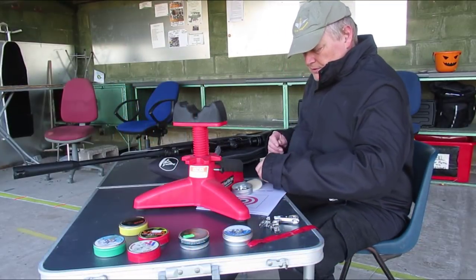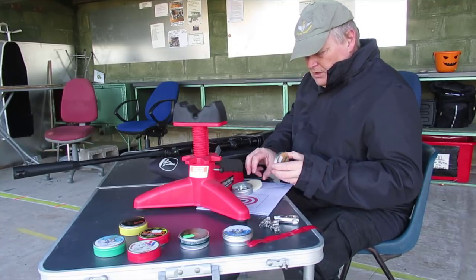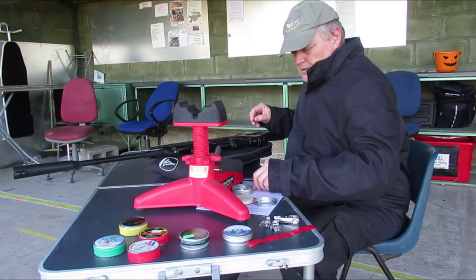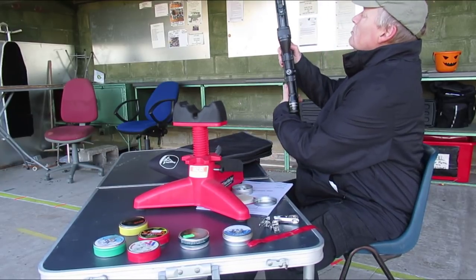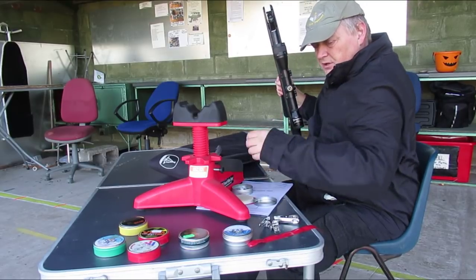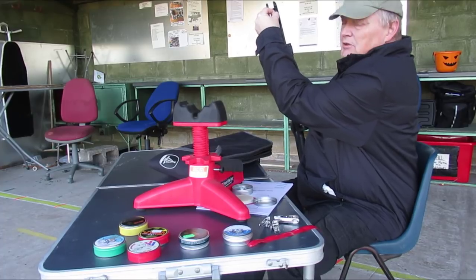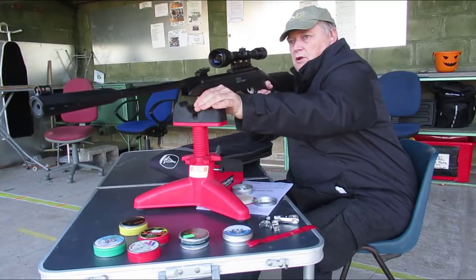Okay, I'm starting off with the Falcon Accuracy Plus, 7.33 grains. I had to find the zero first — that took some doing. The scope needed to come right down; it was shooting really high off the target plate. But I'm in the right ballpark now, so we'll go for it.